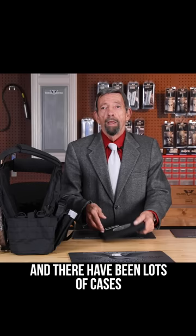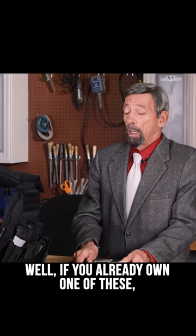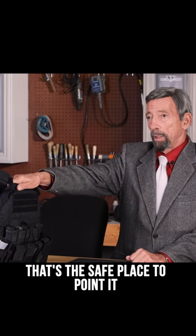There have been lots of cases where somebody clearing their jammed gun — the broken firing pin hits the primer and it goes boom — and those discharges were absorbed in this instead of going through a wall or perhaps doing something tragic. If you already own one of these, that is your safe direction. That's the safe place to point it when you're loading, unloading, clearing a jammed gun, and dry firing.